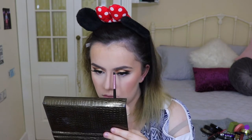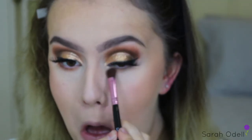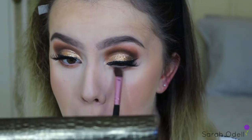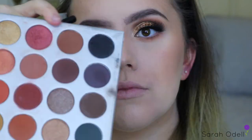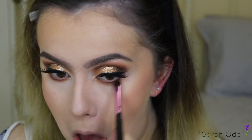I just brush through my eyebrows with a spoolie before going in with an angled brush and an eyeshadow that matches my eyebrow hair color. To define my brows even more, I took a bit of concealer and carved out the edges to make them really sharp. Back to the eyes, I'm going in with the shade Roxanne to start smoking out my lower lash line using a thin fluffy brush, then darkening that up with the shade Mocha pushed right into my lower lash line.